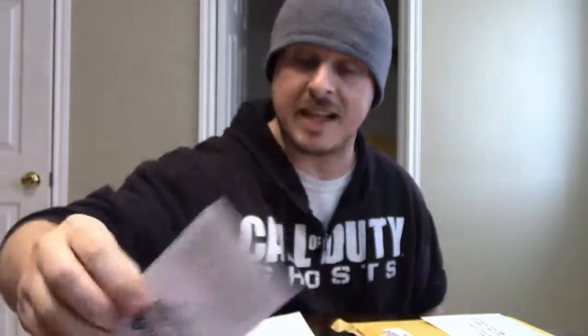Next is Sweet Chelsea VFNT Hybrid — 67 days to maturity, 30 seeds, indeterminate. Jumbo-sized cherry tomatoes with extra sweet taste, and they resist cracking better than Sweet 100. Vigorous vines, tolerant to 10 different diseases, should be staked or caged. 18 to 20 fruits per cluster, and harvest lasts until frost. If this Sweet Chelsea goes well, it's going to be a keeper.